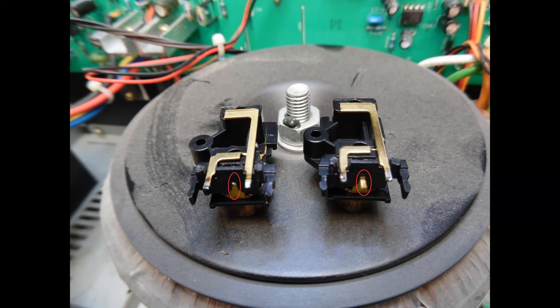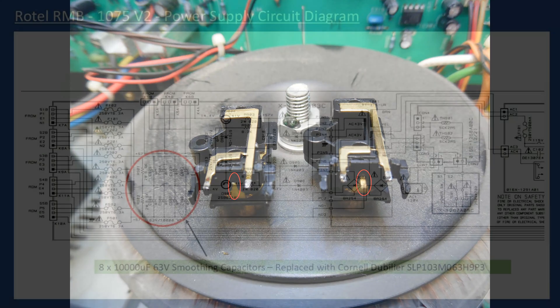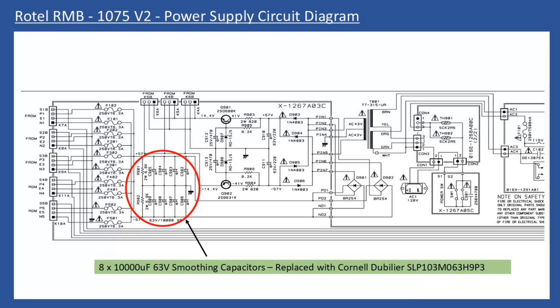The other issue was the electrolytic smoothing capacitors. This amplifier had seen good service, so they were checked with an ESR meter. From the service manual extract, you can see there are eight 10,000µF 63-volt smoothing capacitors on the power supply board. When removed, the capacitance value had started to decrease, and commonly with large electrolytics when they dry out, if you give them a shake you'll hear them rattling — so you know straight away those capacitors need to be replaced.